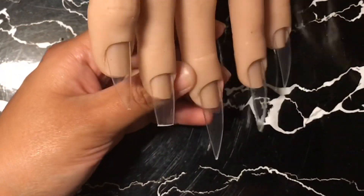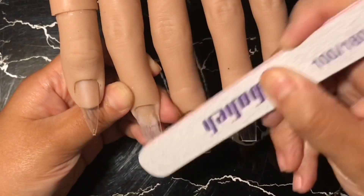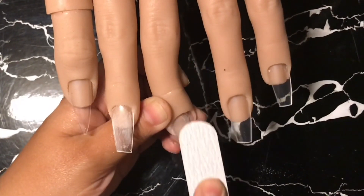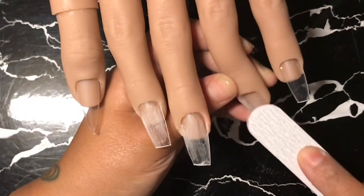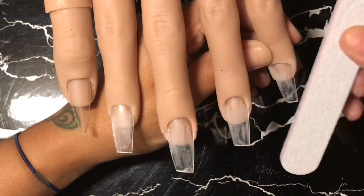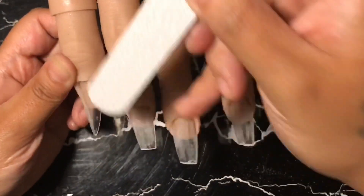So I decided to do some coffin tips, so I'm going to cut down my flexi hand nails for my coffin tips and then I'm going to use my 100 and 180 grit file to make sure that I remove the shine from the nail plate and from the actual nail itself. If you do not file, the poly gel is just going to peel off because it needs a texture surface in order to adhere. Always keep in mind poly gel also has gel in it and in order for it to adhere you have to have a textured surface.